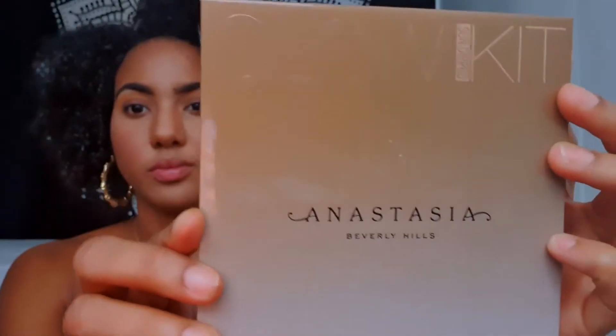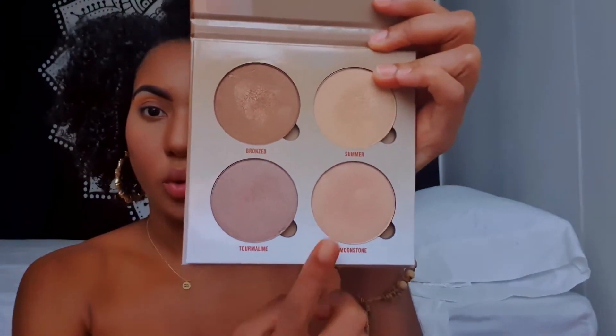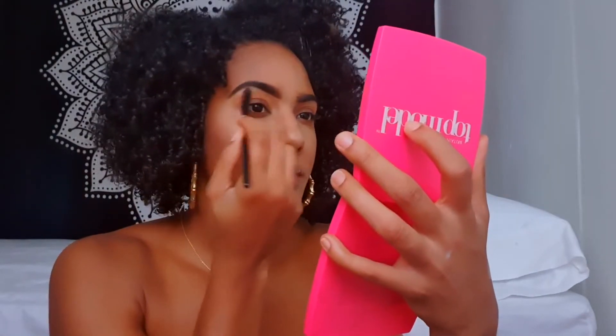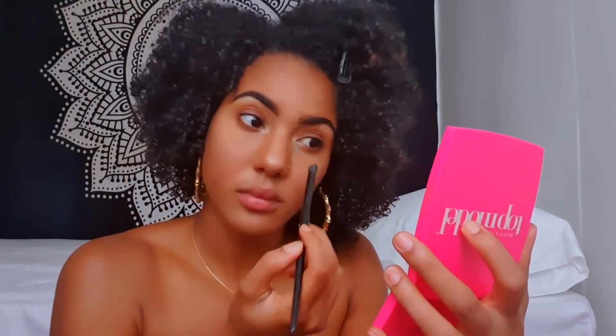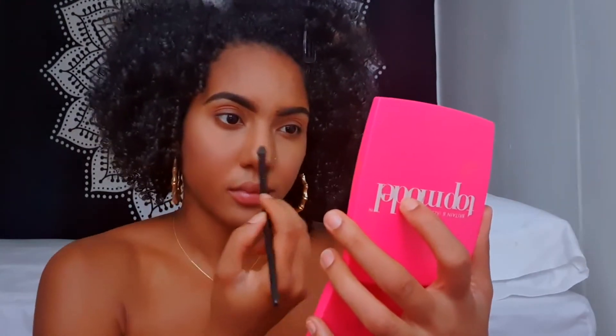To highlight, I'm going to use the Anastasia Beverly Hills Glow Kit in the color Moonstone and apply this on my cheekbone, my brow bone, as well as my tear ducts. Oh, and don't forget that nose highlight — can't forget that nose highlight, girl!